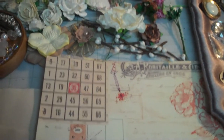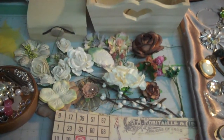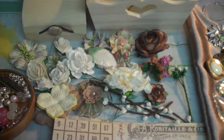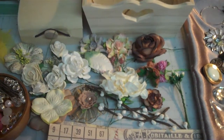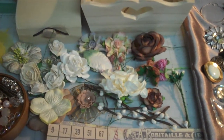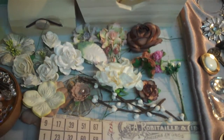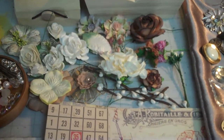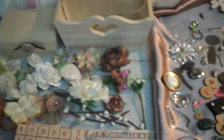Hey guys, Melissa here. I have a mini album slash altered art kit that I'm going to show you. I'm going to do a real quick run through because I can only download videos up to 10 minutes. Then I'll do a second video that goes into a little more detail if you're actually interested and want to see things more detailed, then you can watch the second video.